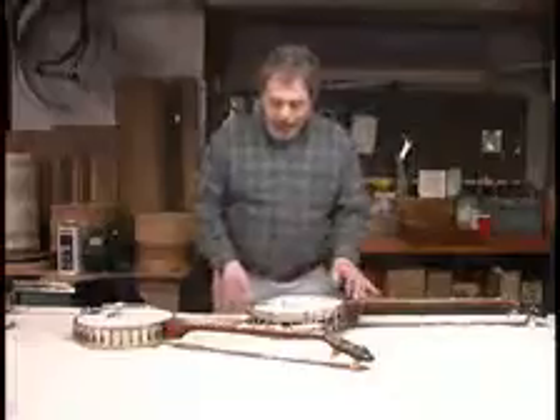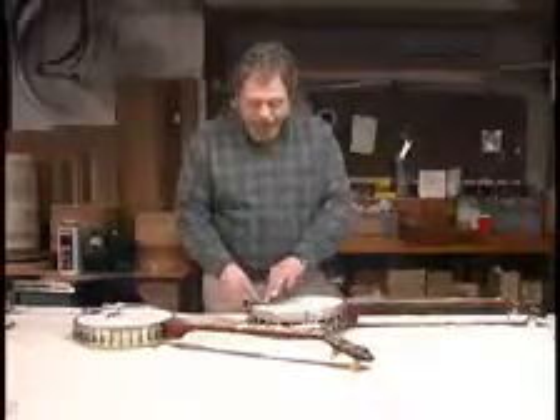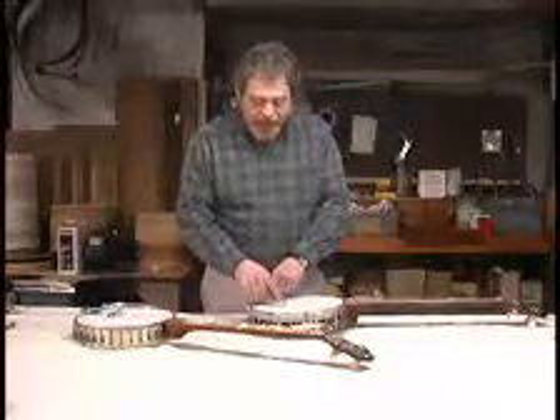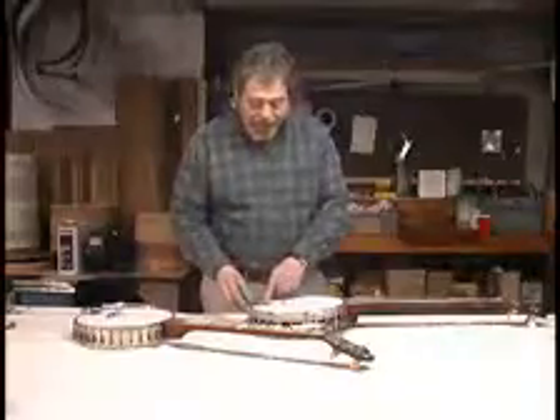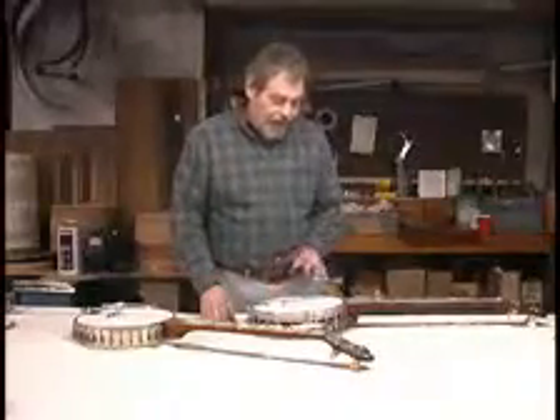Another thing that will brighten your tone is if you have a tailpiece where you can adjust the angle — get the tailpiece to put more pressure on the strings, making better contact with the feet of the bridge under the head. So you can angle the tailpiece down a little bit more. That will tend to brighten the tone.